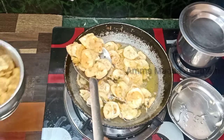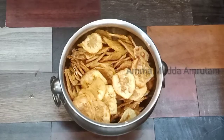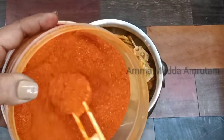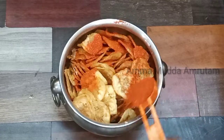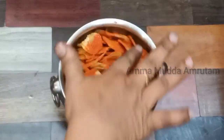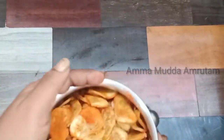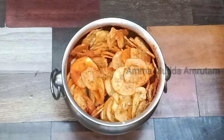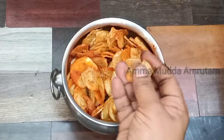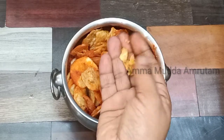Very easy. You can serve the chips with rice. It's easy to use — if you like to eat the chips with rice, this is the perfect recipe.